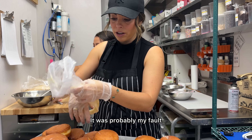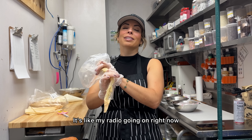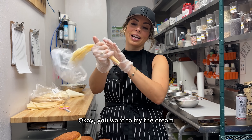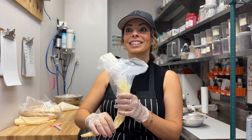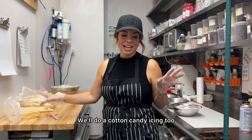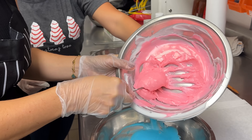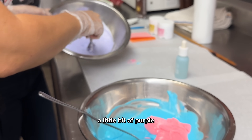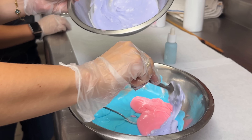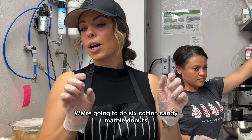That was probably my fault — the hole in there is way too hard. You gotta try the cream. We'll do a cotton candy icing too. I need to paint on this side — a little bit of purple. This looks very cotton candy-ish. We're gonna do six cotton candy marble doughnuts and decide what we're gonna put on those later.